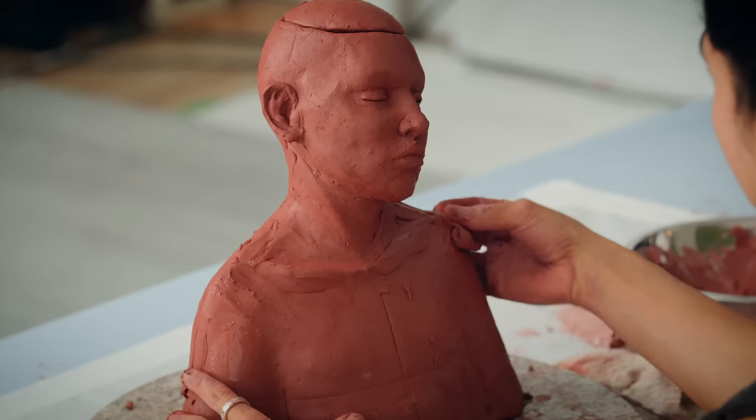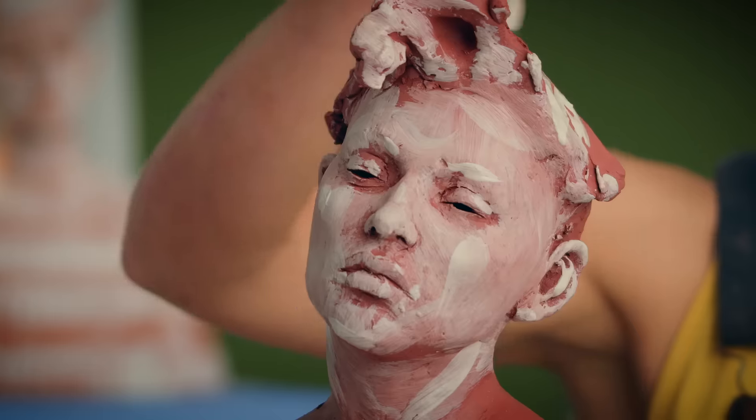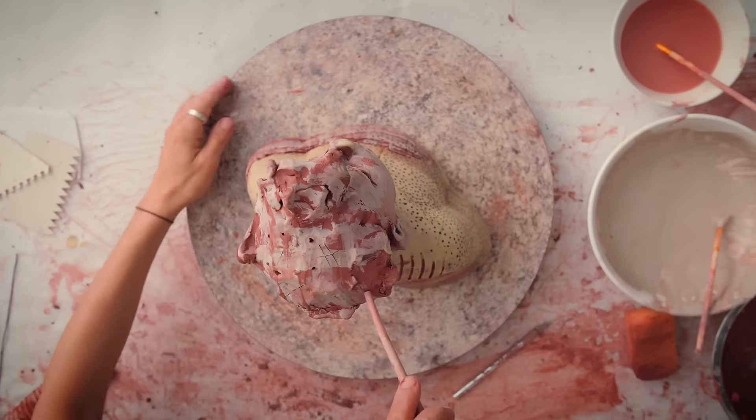With the different parts assembled, we will refine the shapes by adding fresh clay. Next, we will refine the surface to create a sense of skin and hair before adding color and texture. Finally, we will prepare our piece for firing by adding vent holes, and I will show you how I dry and fire my work.